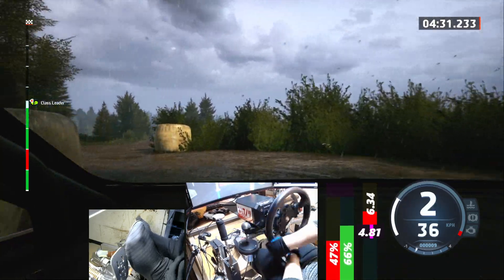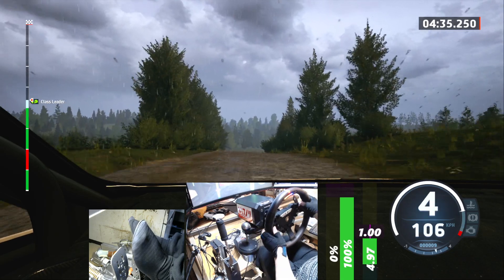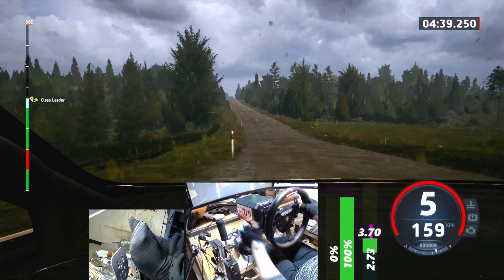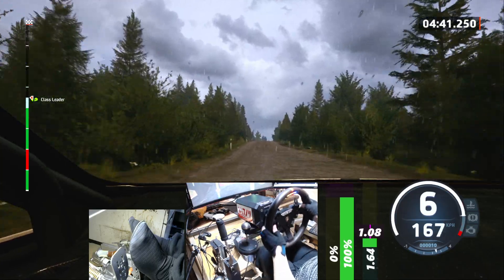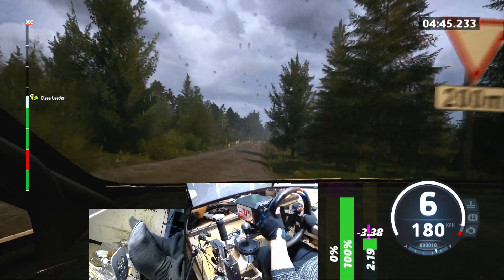60, crest, 70. Slight left through dip, 200. Long crest, slight right, slowing, 100. Small crest, 30, turn 1 left, around bail.